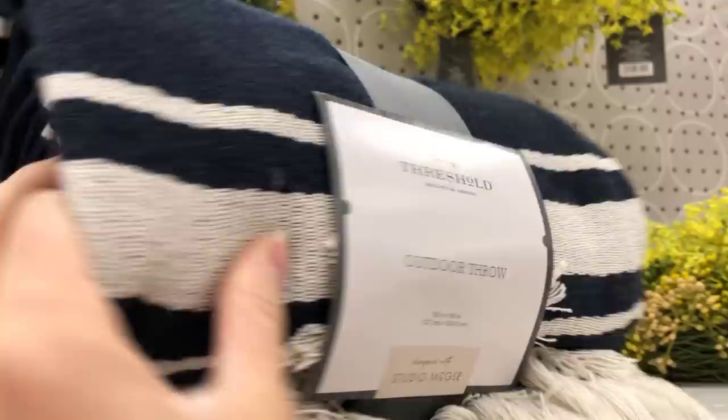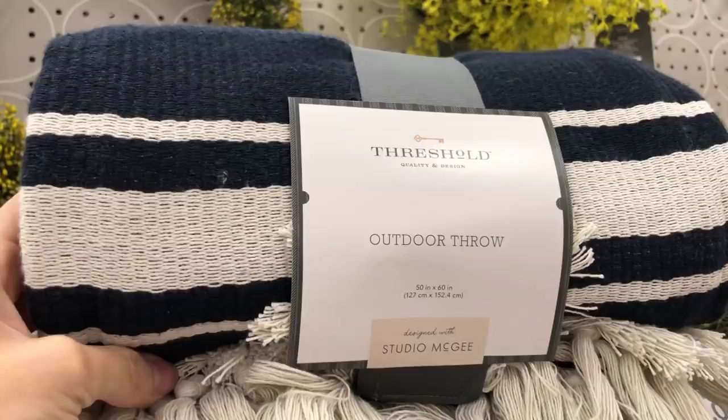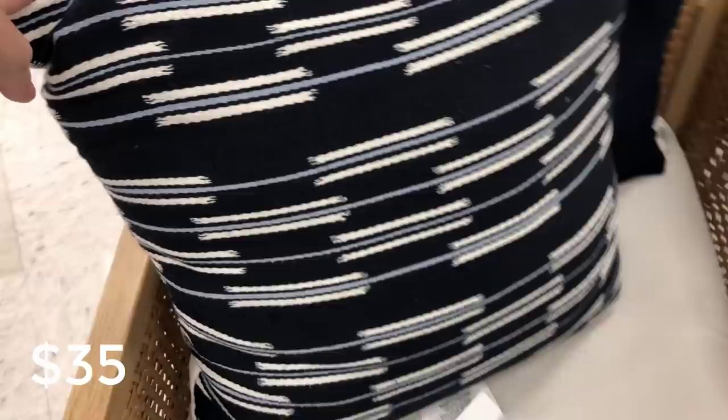This is the outdoor throw — more of a cottony material but really pretty colors in navy, and I believe it's reversible where both sides look really cute. This is the oversized woven outdoor throw pillow — we're seeing so much blue, and I love the cool colors. I always gravitate towards cool colors and love the combination of warm furniture with cool pillows.